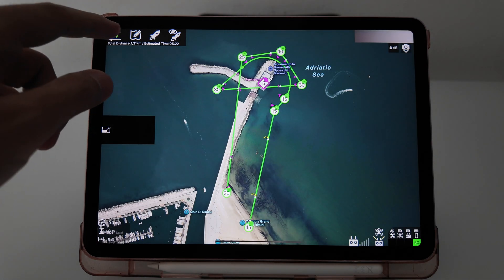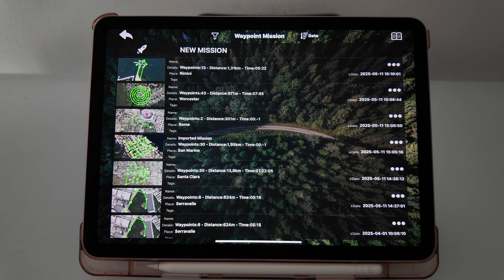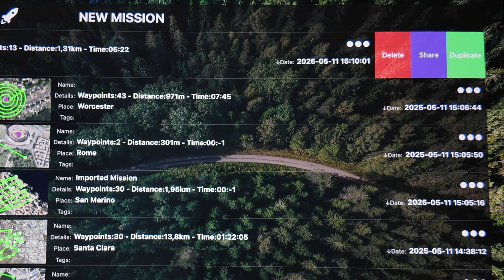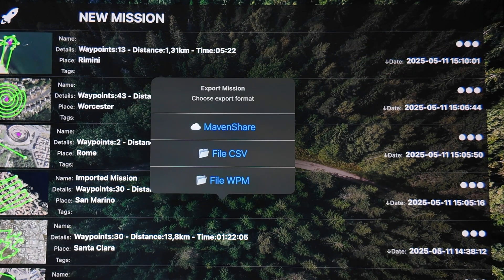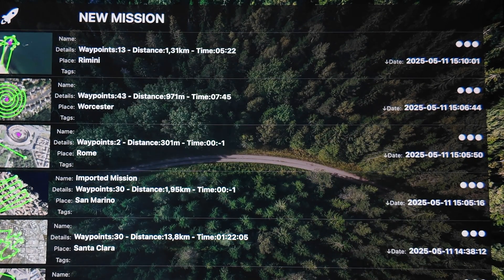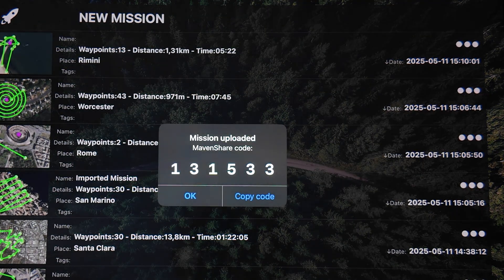To share a mission, open the mission list and swipe to the left to reveal the share option. Then select MavenShare. This will upload the selected mission to MavenShare. Once the upload is complete, you'll receive a six-digit code.